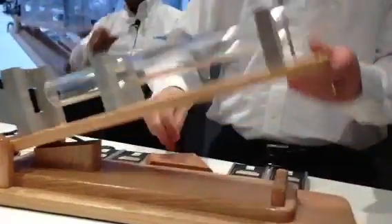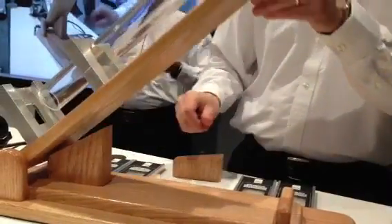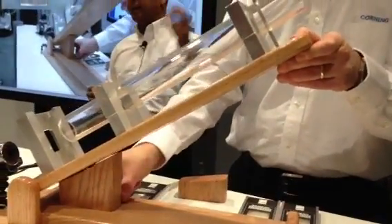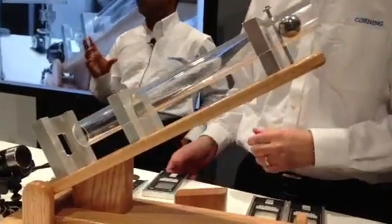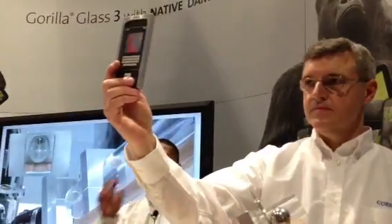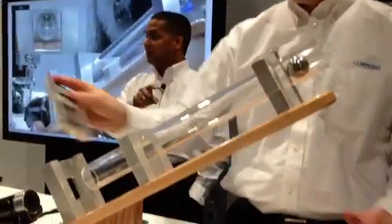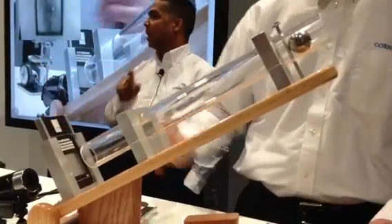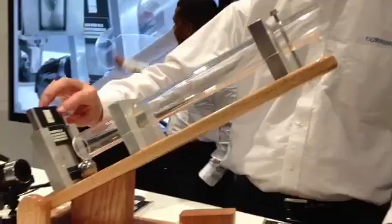We're not going to stop there — we're going to take it a step further. Now we're going to change the incline, increase it to 30 degrees, which actually increases the impact energy three times higher. Just to show how much that impact energy does, we have a 0.77 millimeter metal plate loaded in the fixture. We drop a 135-gram steel ball, and you can see that impact has created a dent in the metal plate.